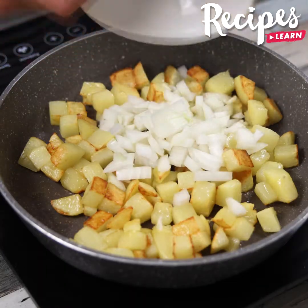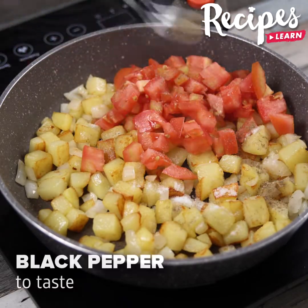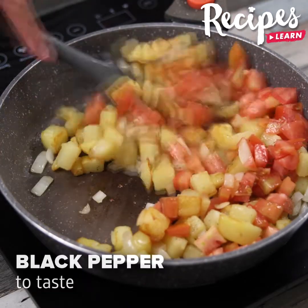In a pan, add the onions and saute together with the potatoes, then the tomatoes. Add salt to taste, black pepper to taste, and stir to combine.